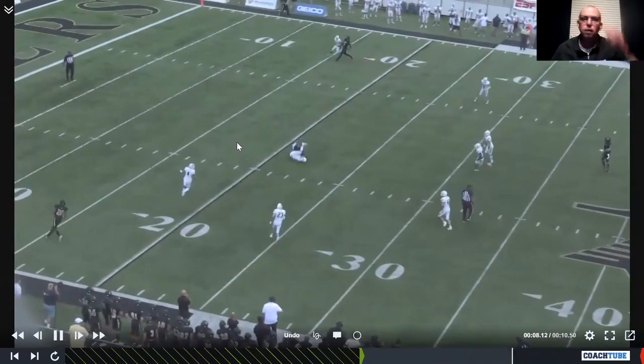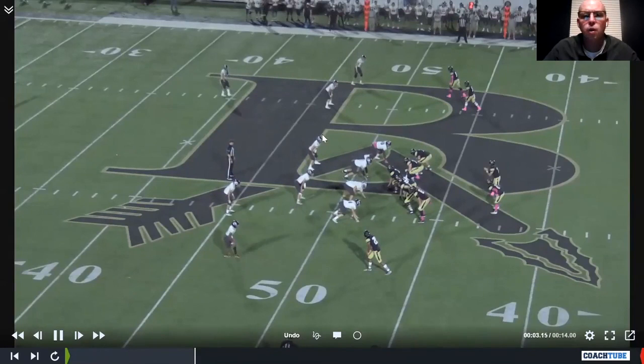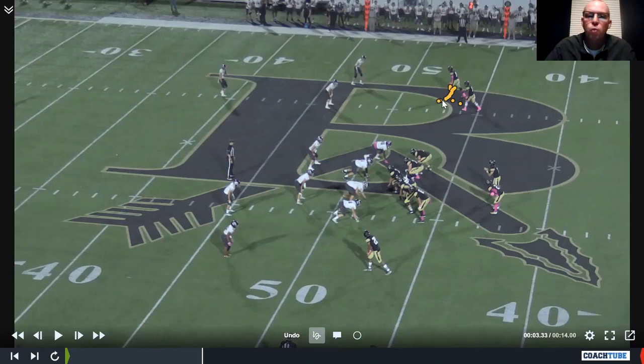One thing I will say: if your quarterback's arm isn't real strong, sometimes it helps to stack these guys. We really didn't stack them — we just condensed the split down. That way the quarterback felt like he had a shorter throw to the field, and we weren't always throwing it to the boundary.